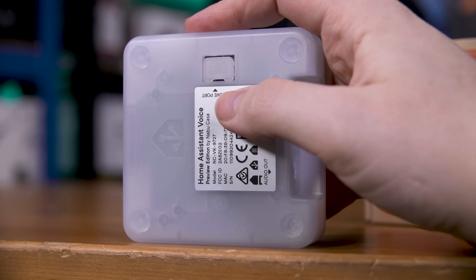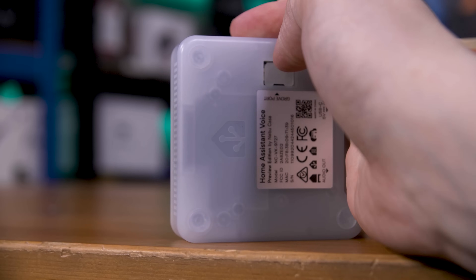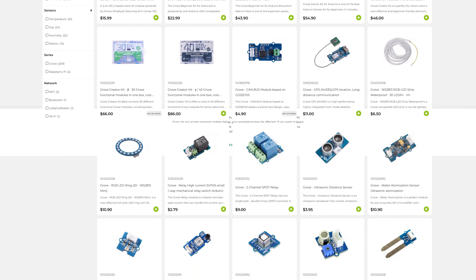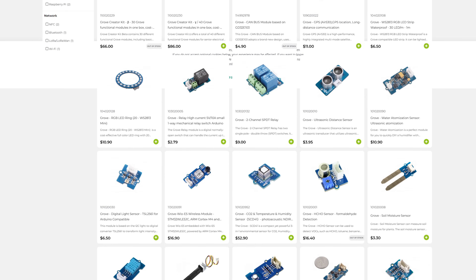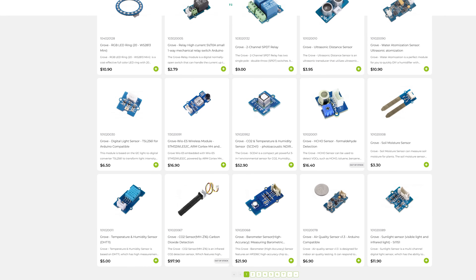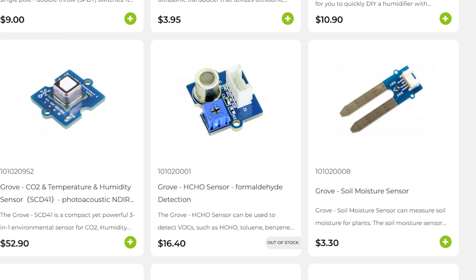On the bottom you'll find a punch-out for a Grove port. Grove is Seed Studio's open platform for external modules — the people who designed this board — and their website has over 200 external modules that you can pick up, everything from GPS modules to a formaldehyde detector. Yes, genuinely there is a formaldehyde sensor, and amazingly it's out of stock.